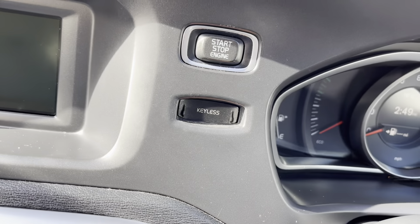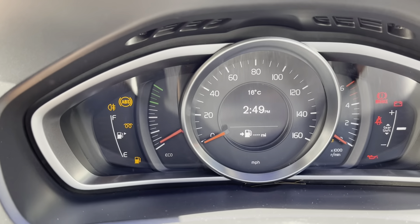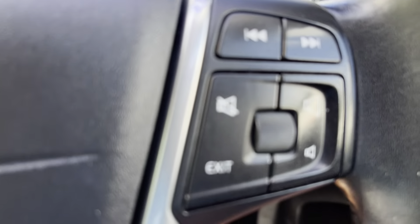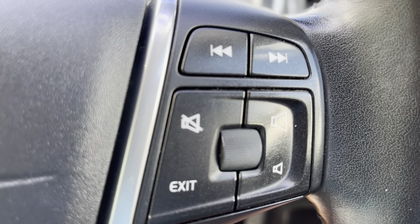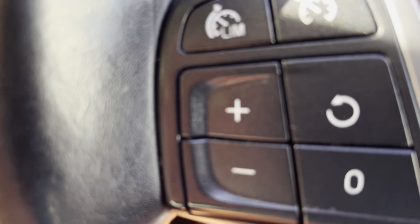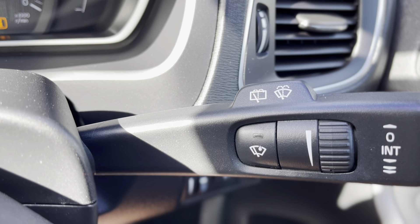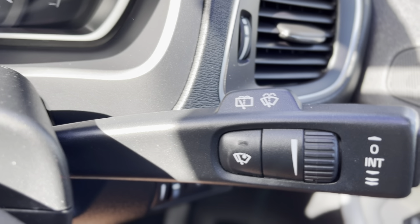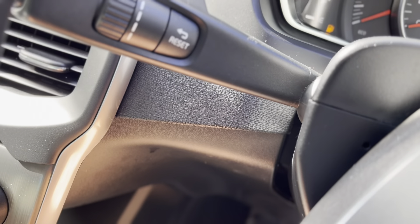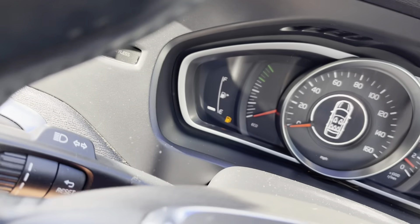This car has keyless start, so I've left the keys in my pocket — it starts on the button. Really easy. There's your controls for the radio and your cruise control. Just here we've got the front and rear wash wipe, and all your management controls on the end of the stalk for the indicators.